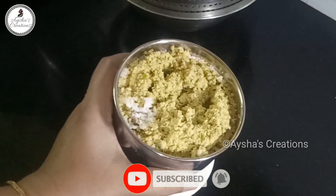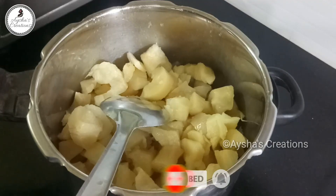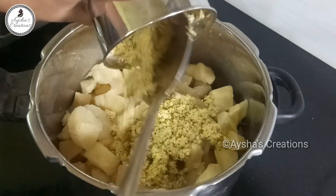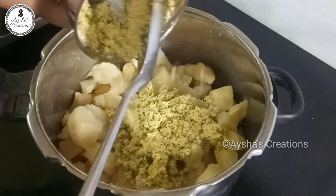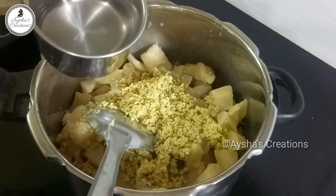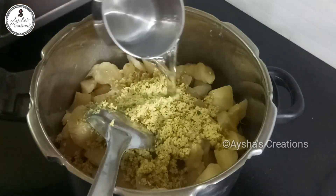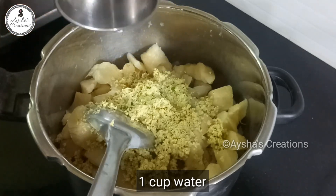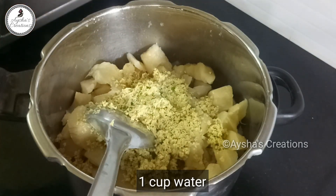Let's take a deep breath for the same cook. Now, add some of the same cook in the same cup. Now, add some water to the mix and add some water to the same cook.